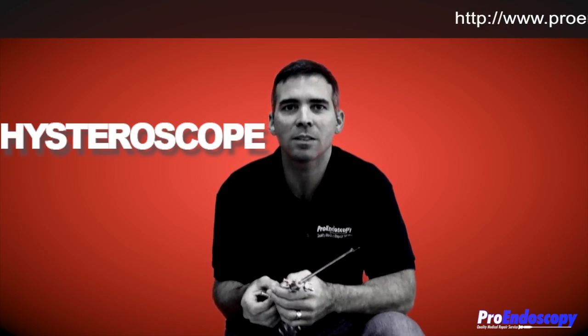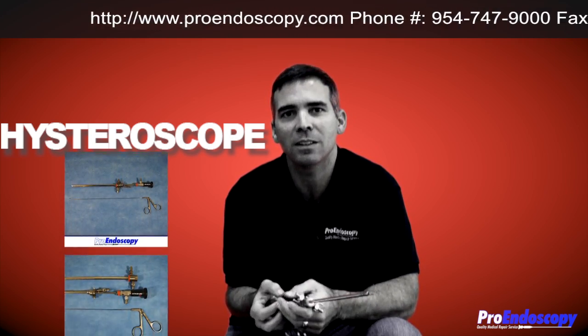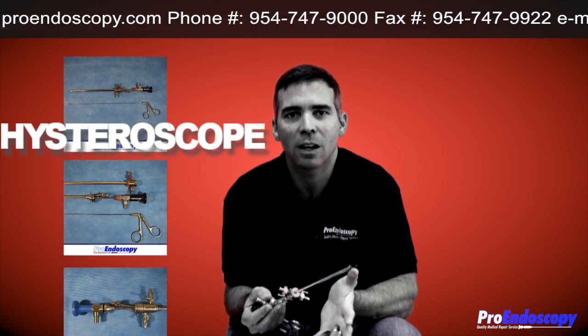Hi, this is Cesar Martin with Pro Endoscopy, here once again to help you with all your endoscopy needs. We service and repair endoscopy equipment.